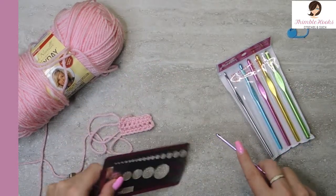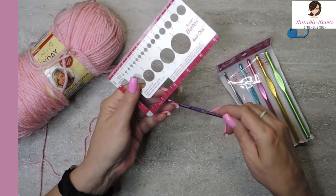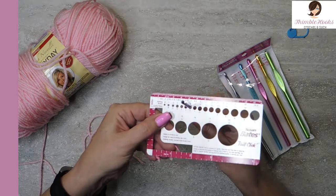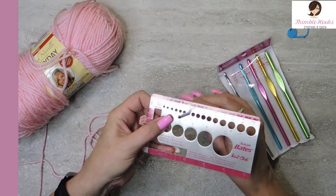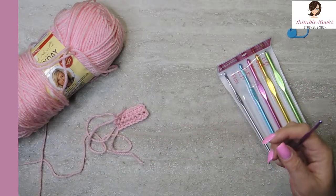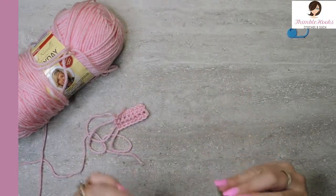And now for the drum roll — it's a Susan Bates hook and a Susan Bates gauge checker. This is a 4mm hook. Here's the true-to-size test. It's perfect. I would hope so — she made this gauge checker too. But there you go. This is a great deal for six hooks for less than $10 that are true-to-size.